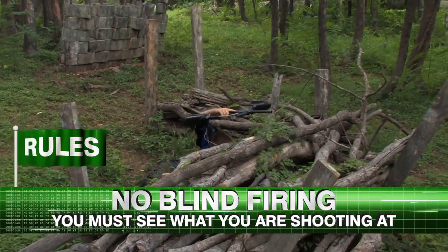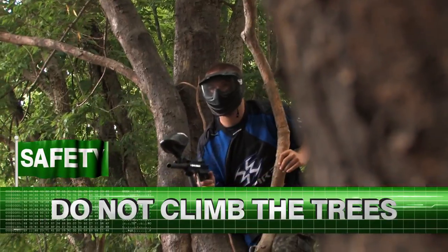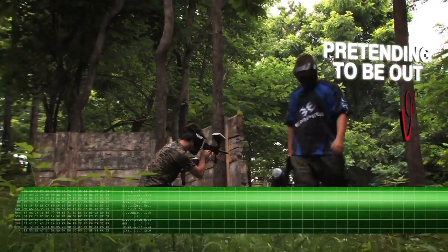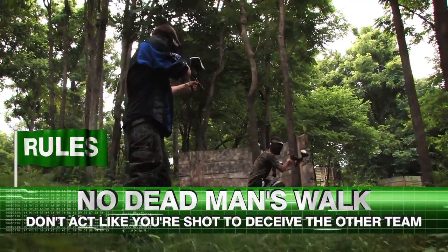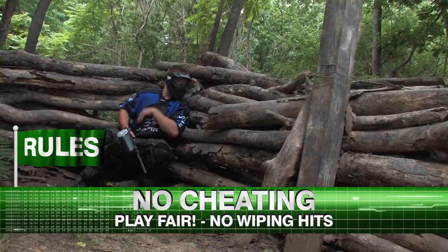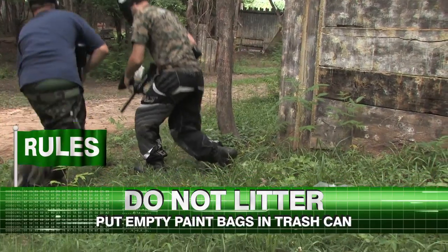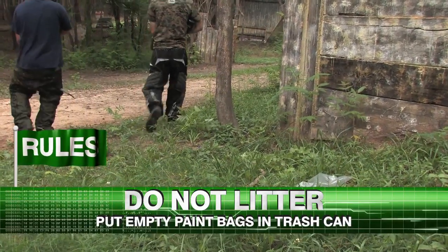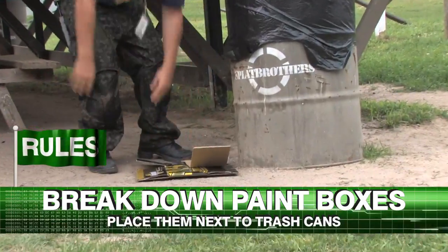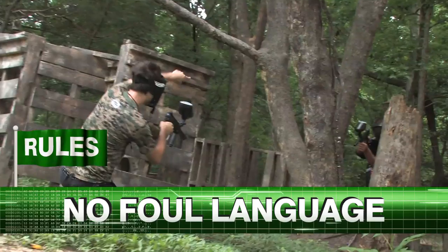No blind firing — you must be able to see what you are shooting at. No climbing the trees. No dead man's walk: if you pretend to be hit in order to deceive the other team, your card could get punched. No cheating — play fair. Don't litter. Throw away empty paint bags, then break down your empty paint boxes and place them next to the trash cans. No foul language. Act responsibly so everyone can enjoy the game.